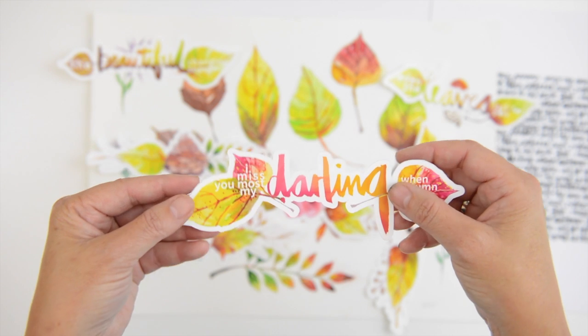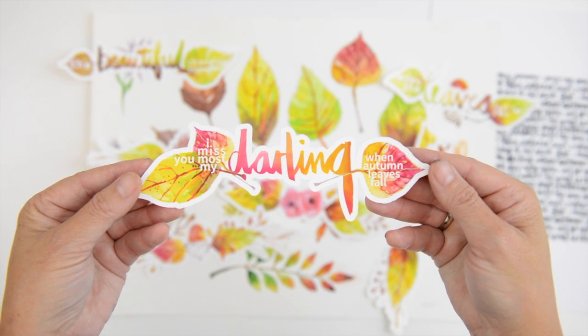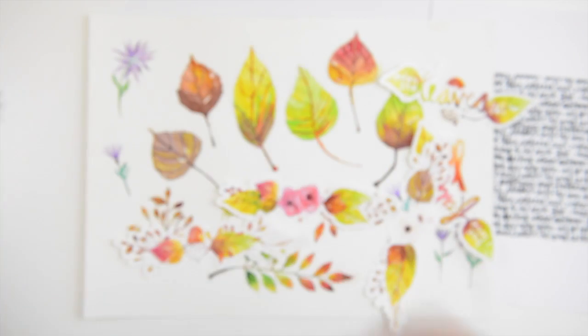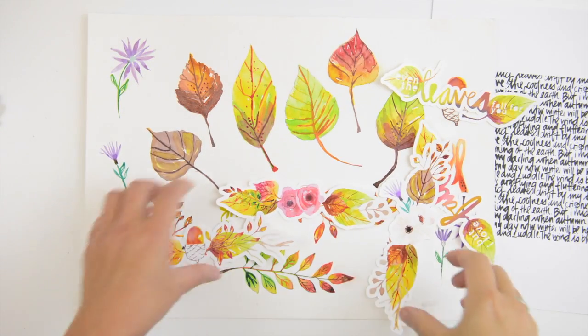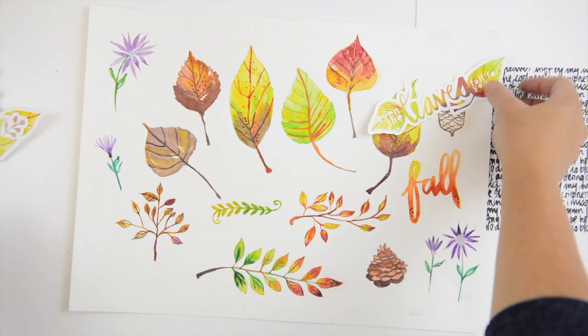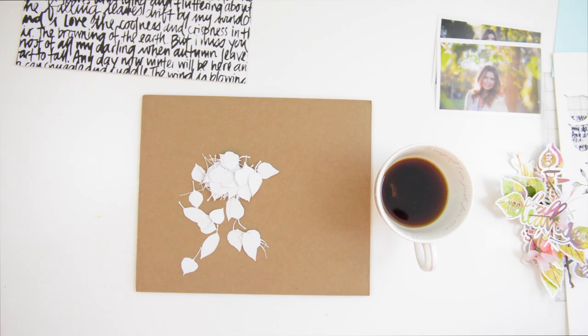Hi, this is Vilna and welcome to Wednesday with Vilna. I'm working with these cut files — actually they're printables — that I designed for iHeart Studio. You can buy them on iHeart Studio, and when you do you also get two process videos as a free bonus. Head over there if you want to make some full layouts.